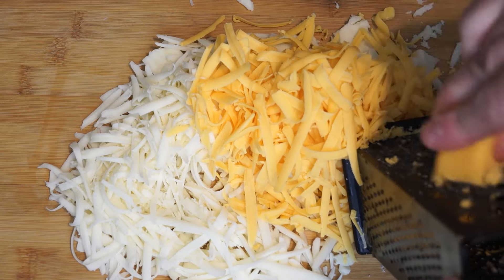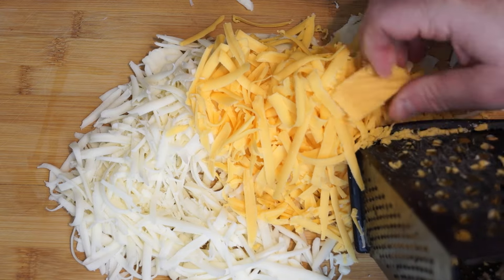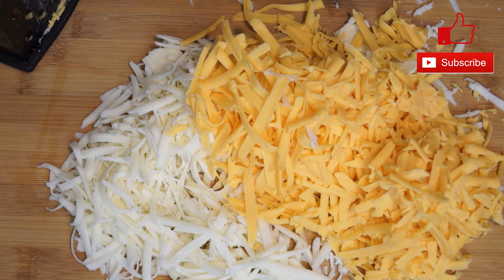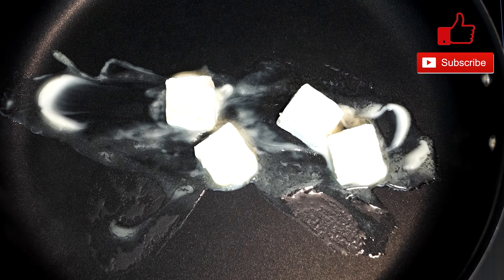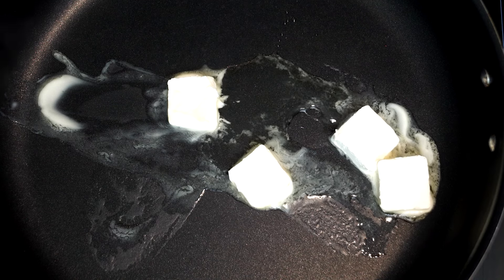See what I said about the cheddar? It just shreds a lot faster and easier — it just goes straight through. I'm using a mild cheddar, but you can go for sharp, medium, or whatever you want. So you're going to need a large skillet, and to that we're adding four tablespoons of butter and then about a tablespoon of olive oil.